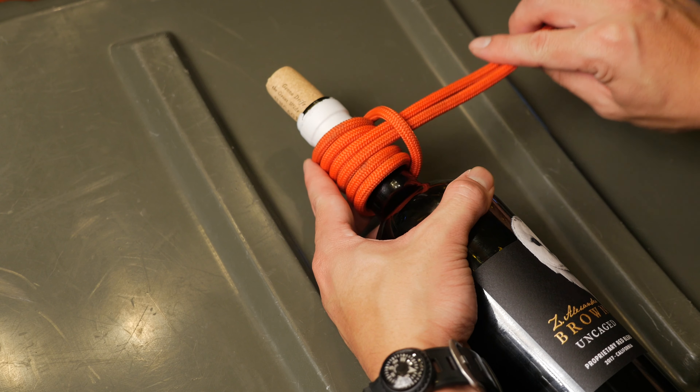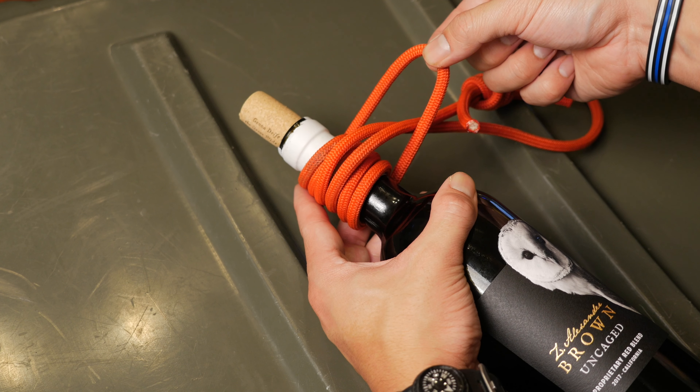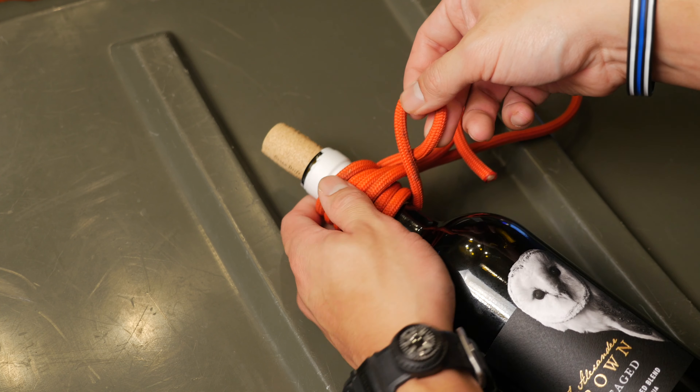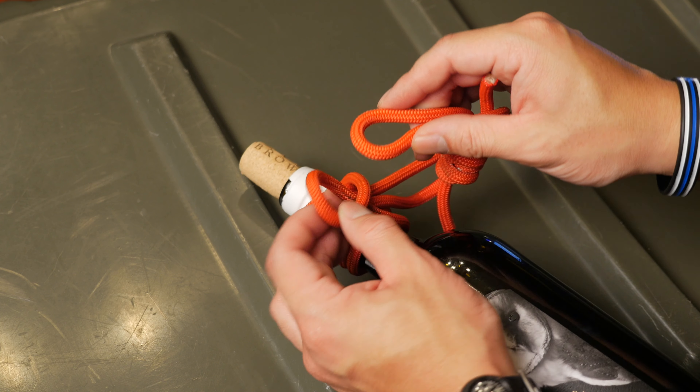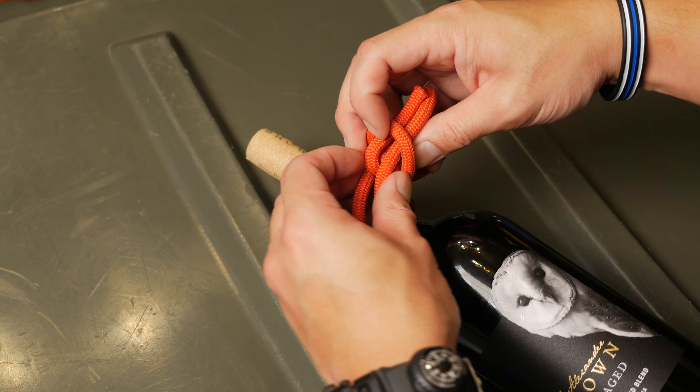To turn this into a sling knot we are going to have to lock it down so that it doesn't loosen when tension is released. To do that, all we're going to do is tug on the overlapping line and twist it 180 degrees. You'll notice that it forms a little bit of an eye and we'll pass the rest of the loop through this eye.